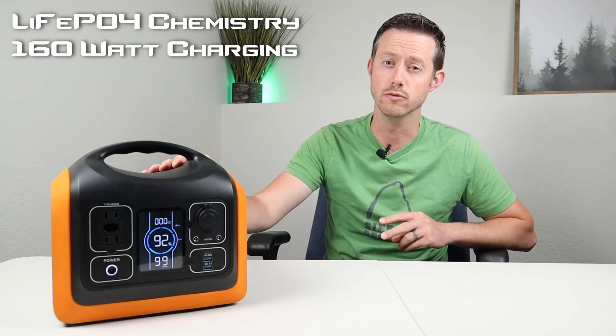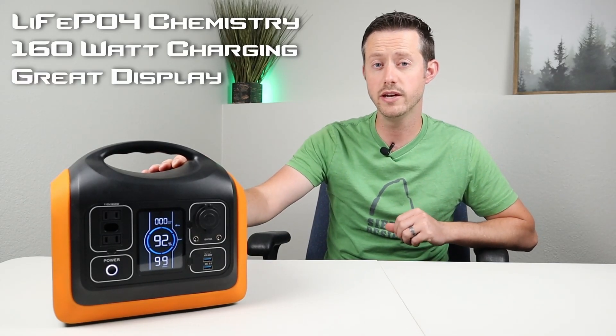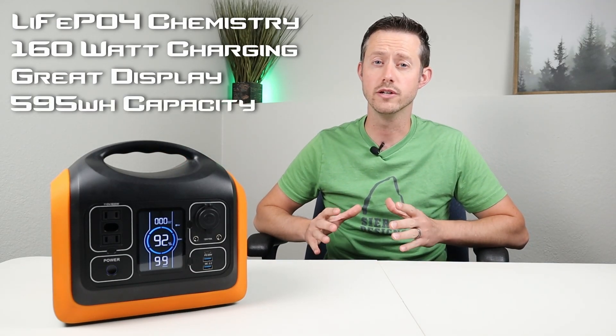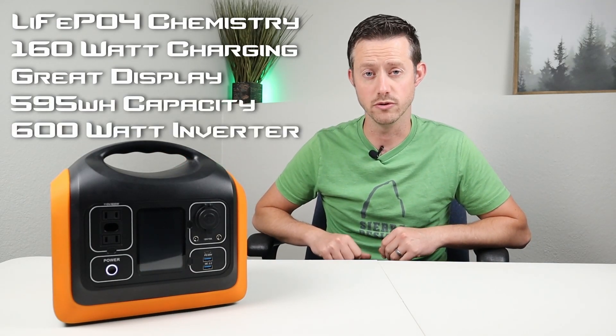This supports max charging of 160 watt input through dual charging mode, which is really awesome. It has a really nice display, 595 watt hours of storage, and a 600 watt pure sine wave inverter.